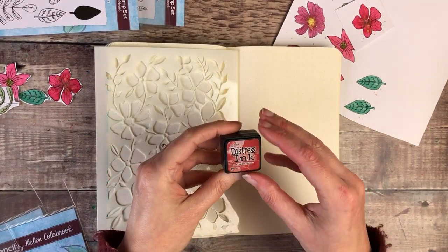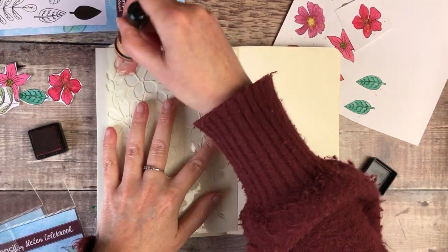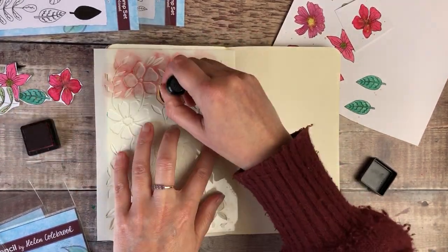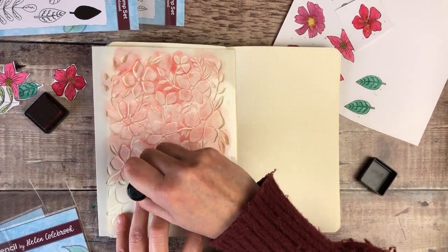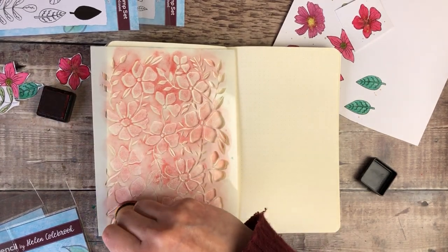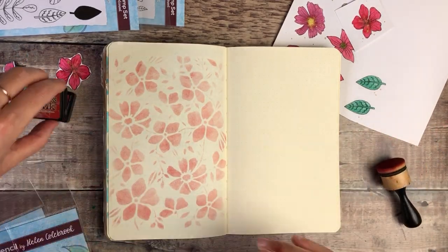I'm going to use the Tim Holtz Distress Ink in Fired Brick for this, and I'm going to use it to create a background pretty much all over this left-hand page. That's left a really beautiful pattern there.